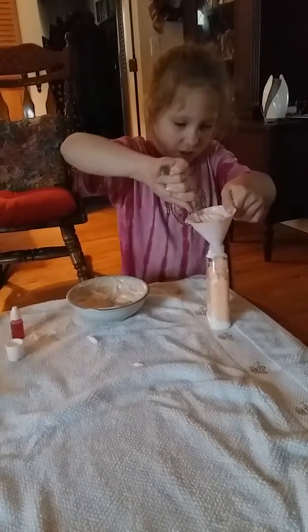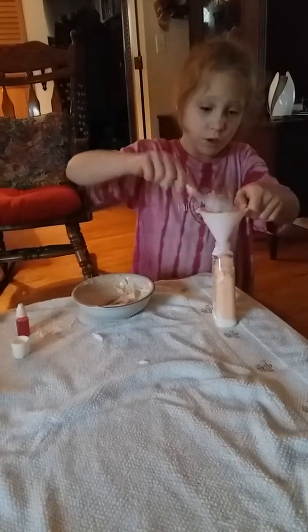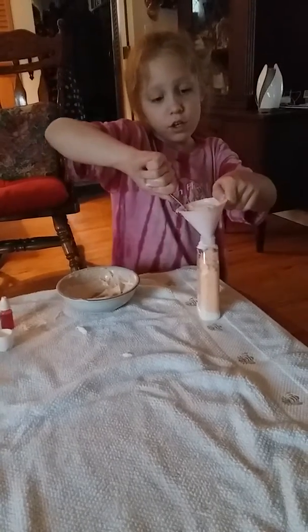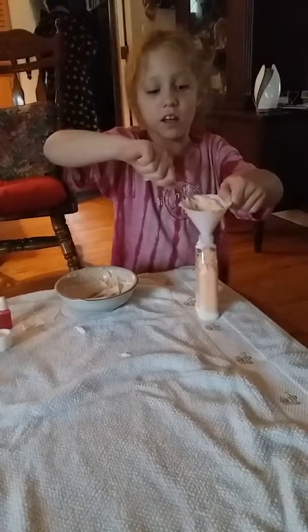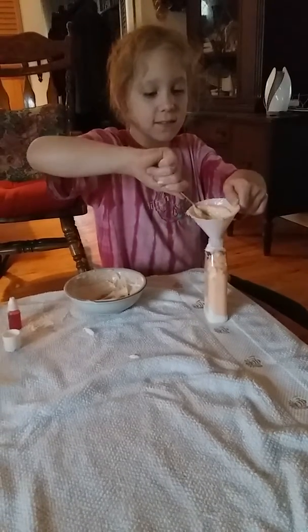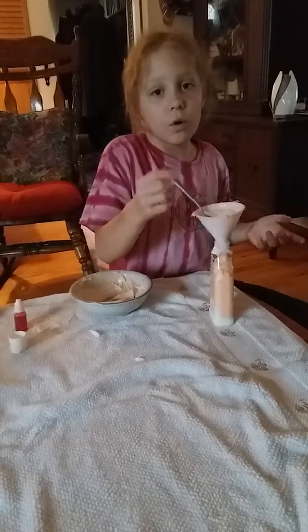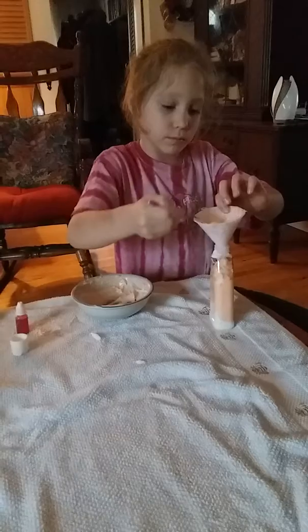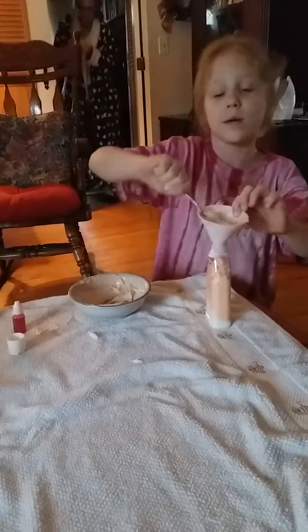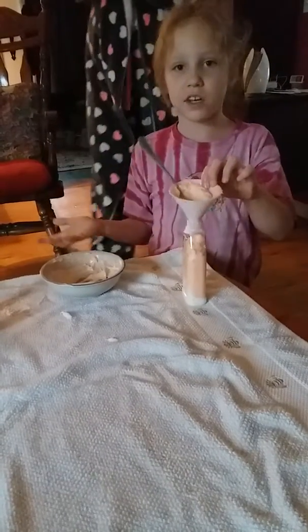We're going to keep squishing it until that is all gone, and then do it all over again. And then when you're done, you put the lid on it and give it to somebody. You can put any kind of tie, ribbon, or even a bow on it. And then you can say to daddy, or from somebody, from your dad, mom, or grandma. Then next you can do any kind of color.